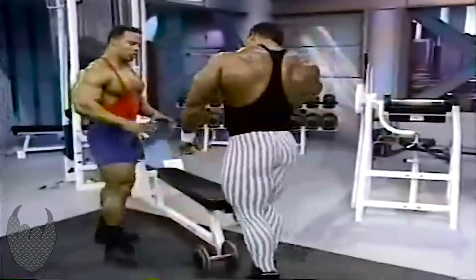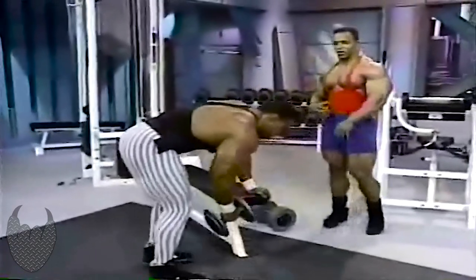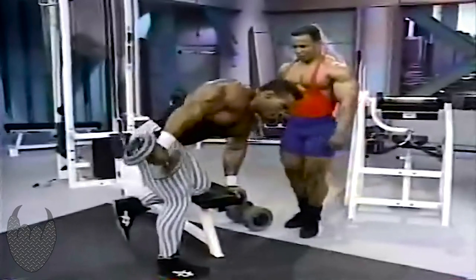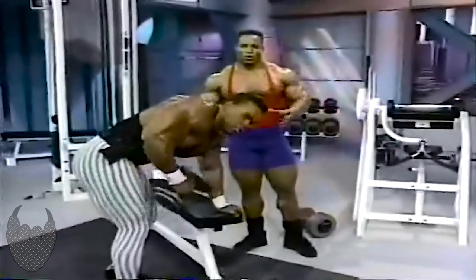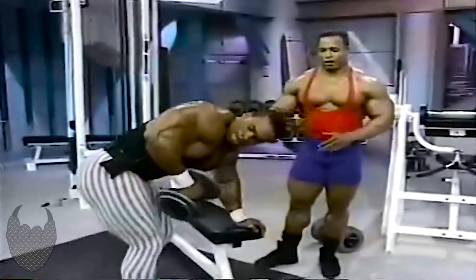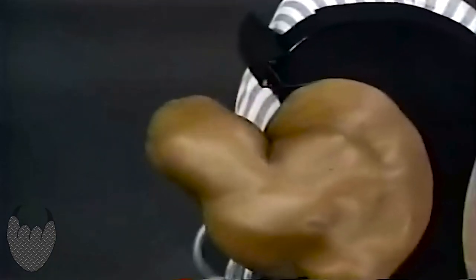I usually get around 12 reps and stay around a 45 pound dumbbell. Anything heavier than that, I start to lose my form. No matter what you're doing, form is what's going to develop the muscle. Kevin's noted for his tricep development as well as his shoulders — that's one of the reasons we brought him here today.